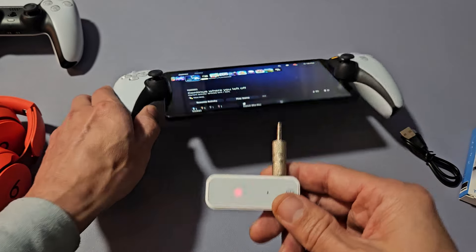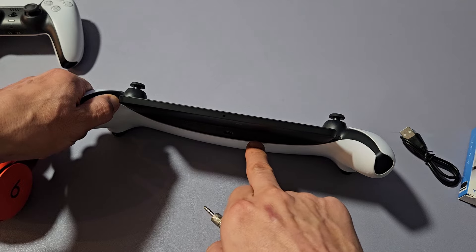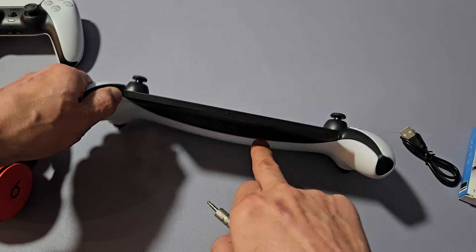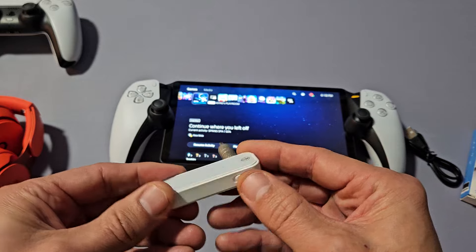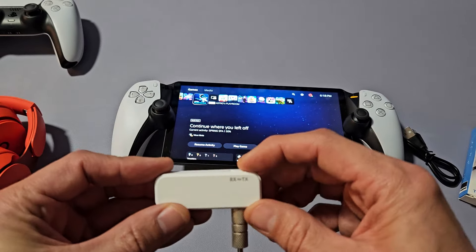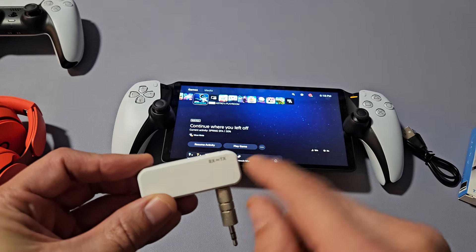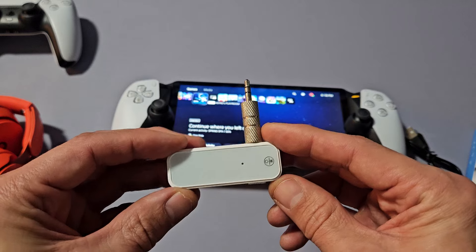First thing I've got to do is plug this into my 3.5mm jack, the audio hole right there. First, you want to make sure that this is on TX. TX is here, RX is to the left. R is receive, T is transmit. We want it on T.